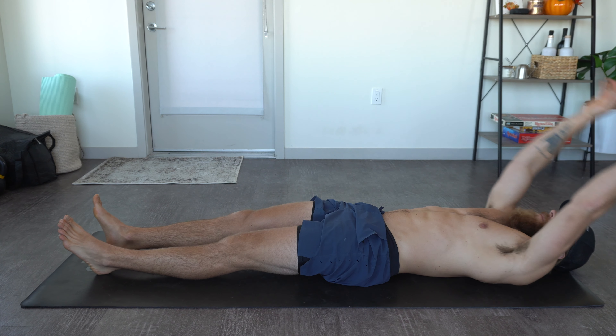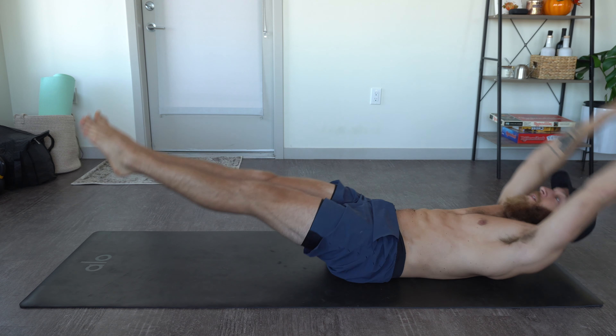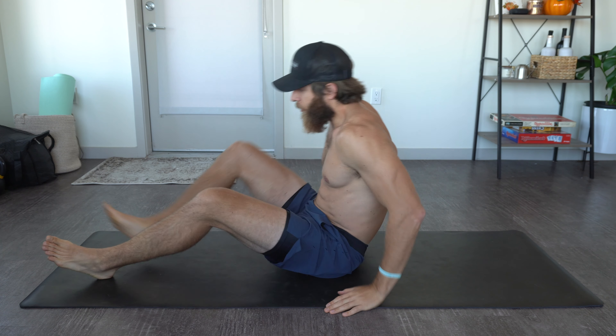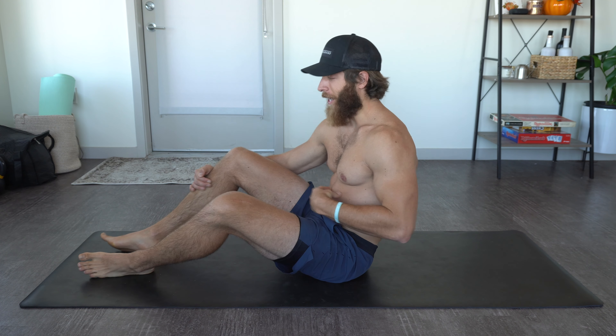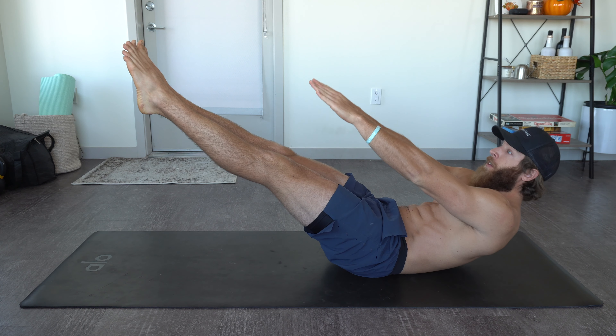The fourth exercise we're going to tackle is the V-up. Start in an extended supine position, raise your hands above your head, bring your feet slightly off the ground, point the toes, and lift up. A key to these in my opinion is starting with those feet slightly off the ground and moving slowly. Sometimes you'll see V-ups done with so much momentum that we can't actually create a strong and intent-filled contraction with the core.